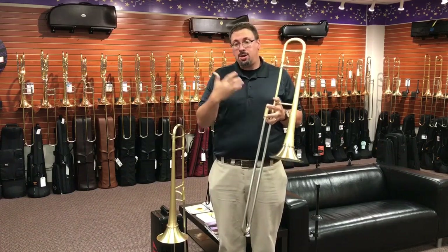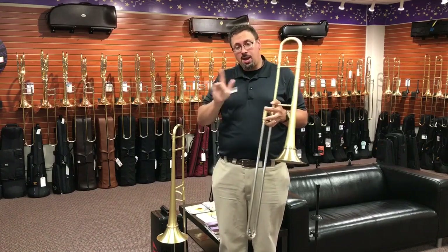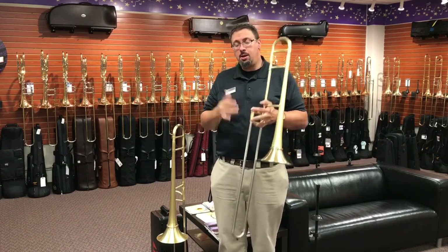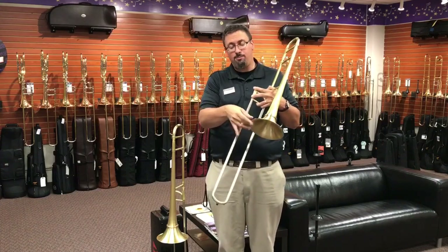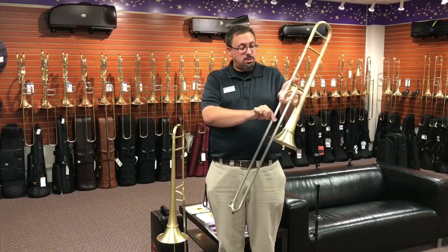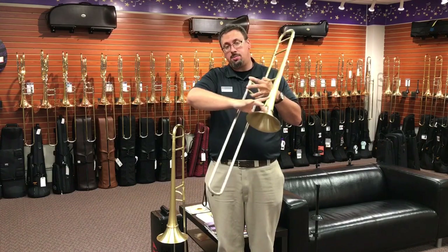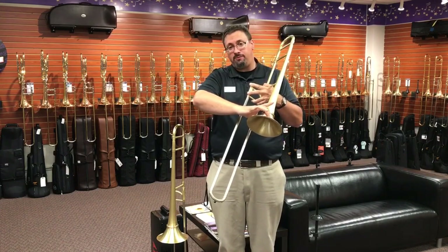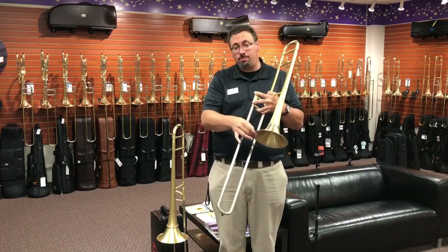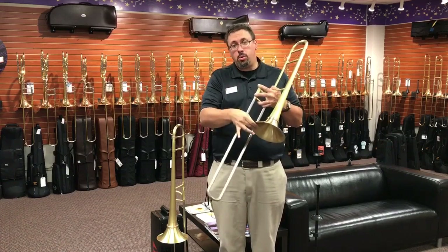Obviously the big selling point has got to be the playability, so I'm going to play for you in a couple of different configurations so you can hear this in action and hear those different bell flares in action. I'm going to start off with a 508 slide, yellow brass stem, and an eight inch gold brass bell flare. Then I'm going to switch to an eight inch yellow brass bell flare, so you can hear even the little differences between those two.